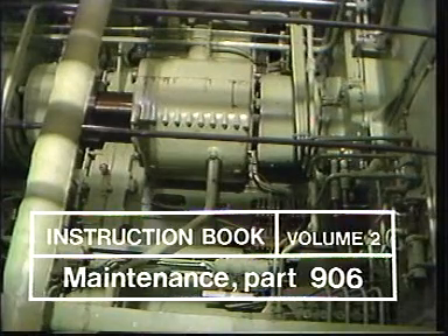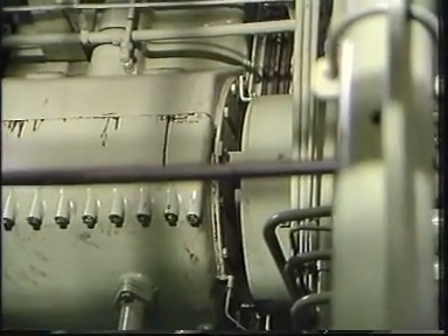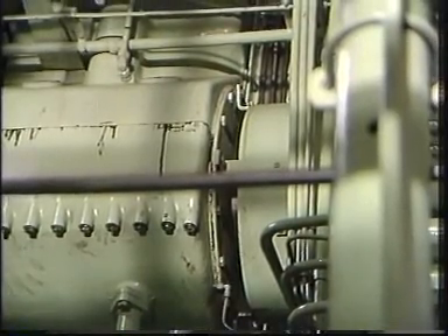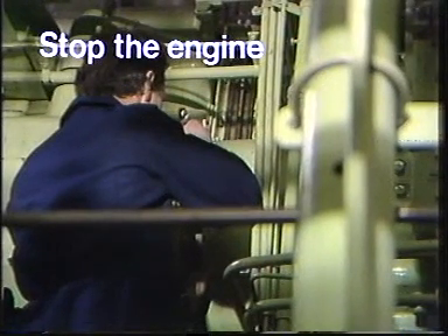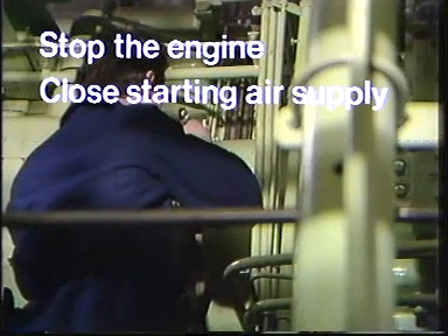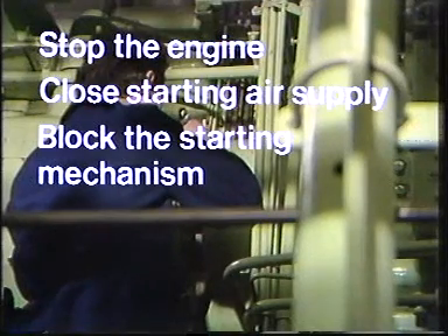After camshaft adjustment, the engine's maximum and mean effective pressures should be checked. Again, for the safety of those working on the engine, the following procedure must be carried out: stop the engine, close the starting air supply, block the starting mechanism, connect the turning gear, shut off lubrication oil.